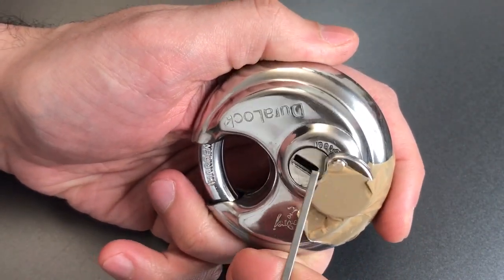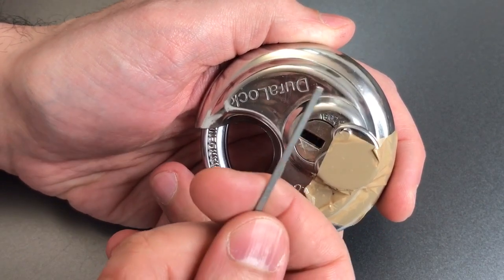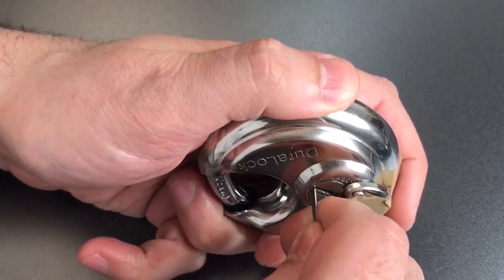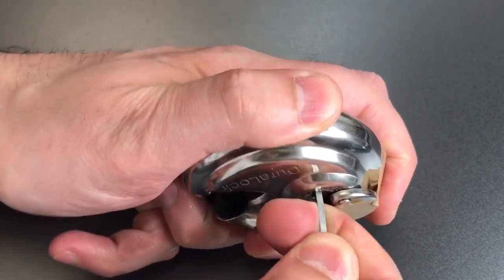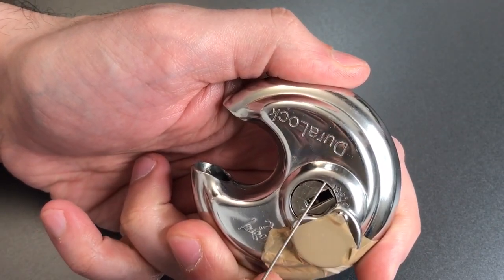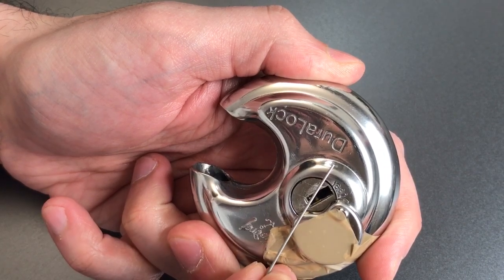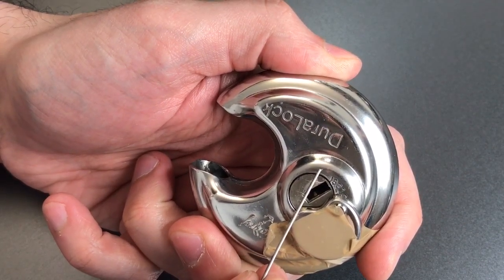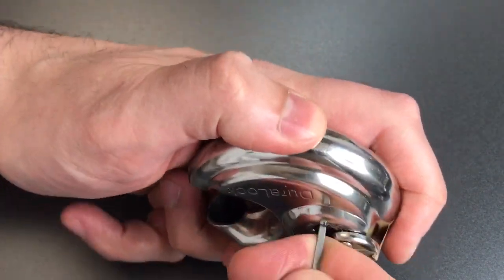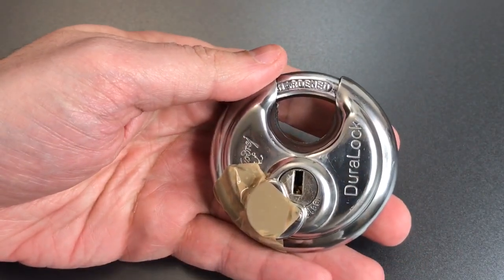Now one thing to be concerned about is dropping some pins into the keyway when you turn it. That's why I'm taking the back of this wiper insert and putting it in the bottom of the keyway and using that to turn the core. If I stop at the 90 degree position right here, the three driver pins that are on the right side will drop down into the keyway. So as you can see, this is a relatively easy lock to open up.